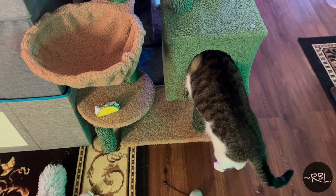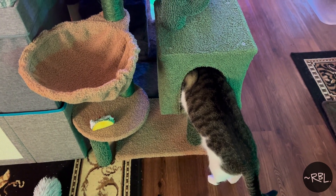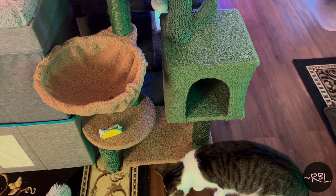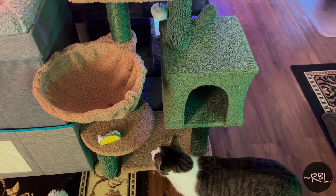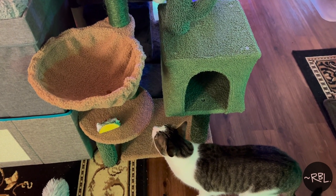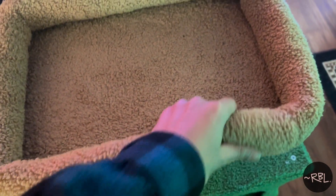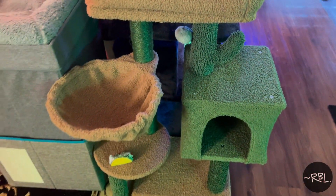Look at that — he's just going to check it out for a second, then come out. That's the point: usually they wouldn't like it, but if they don't, you just rearrange the tree and they'll probably check it out again. Sometimes I also leave treats. This is really great quality.